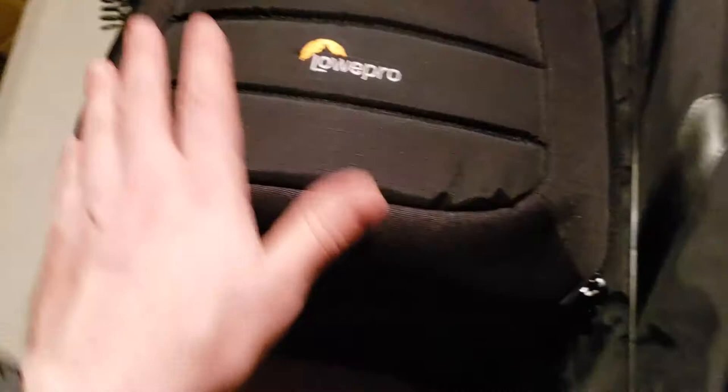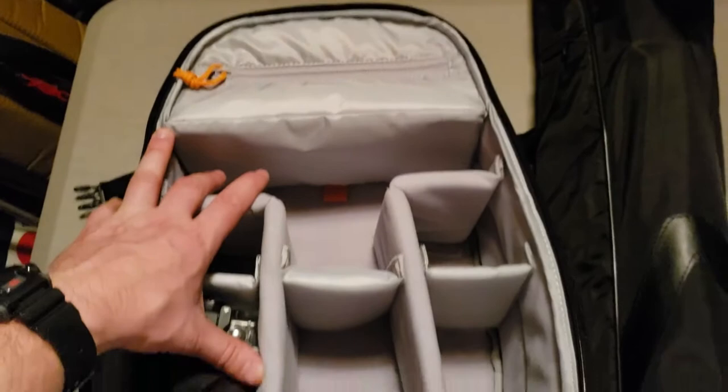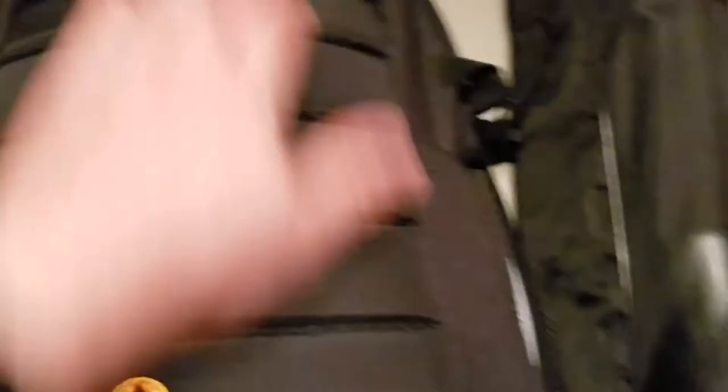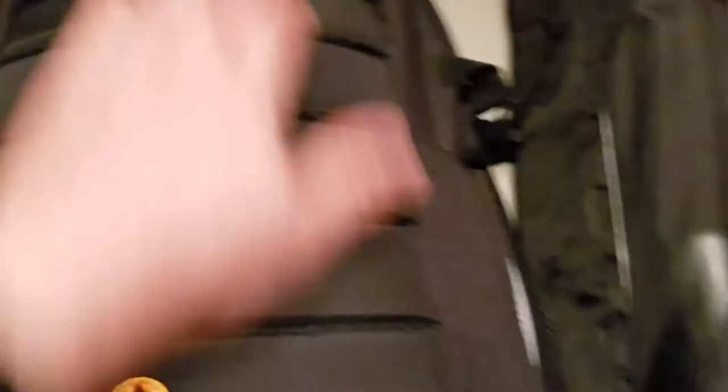Last but not least, something to carry everything in — this is the Lowepro Tahoe VP150. You flip it open and it's got plenty of space. I've got some of my GoPro stuff in there, so this is going to be my whole camera setup bag. You can fit a large DSLR in there, and these dividers come down so you can adjust the compartments. It has different pockets and everything — I got this just to put it all in one spot.